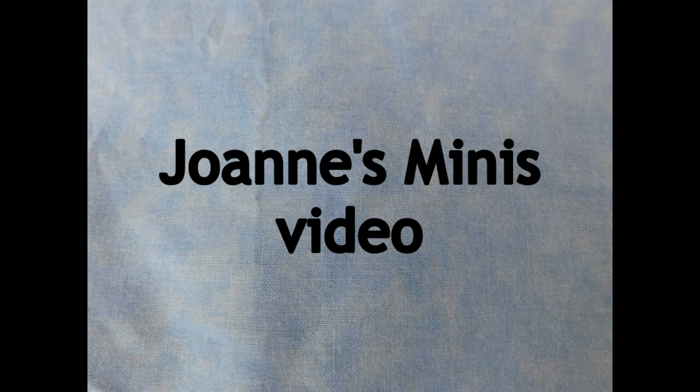Thank you so much for watching! We'll see you next time!